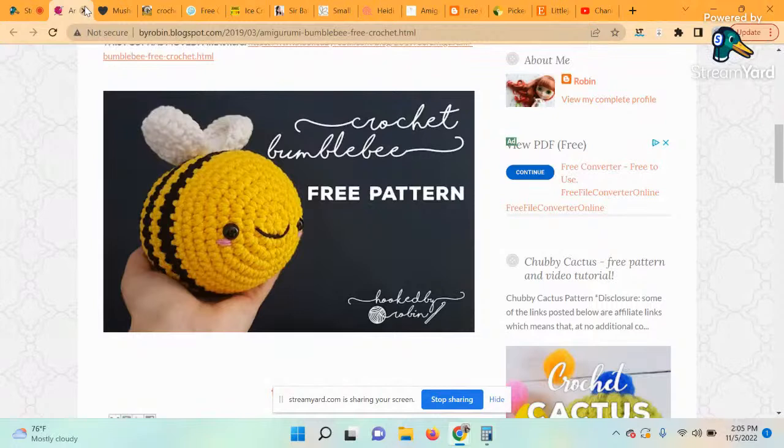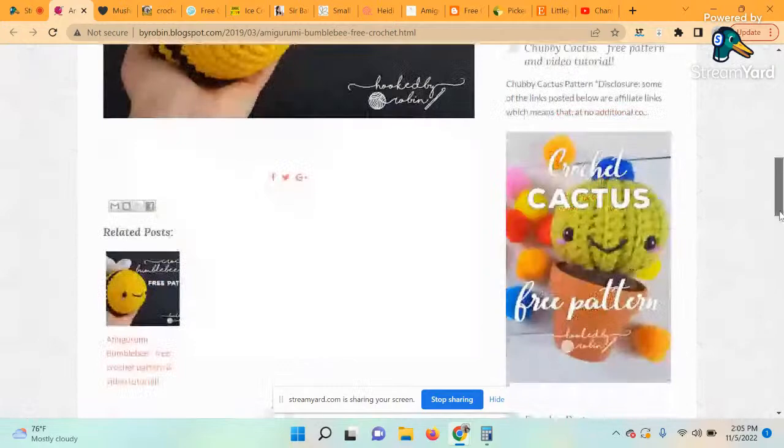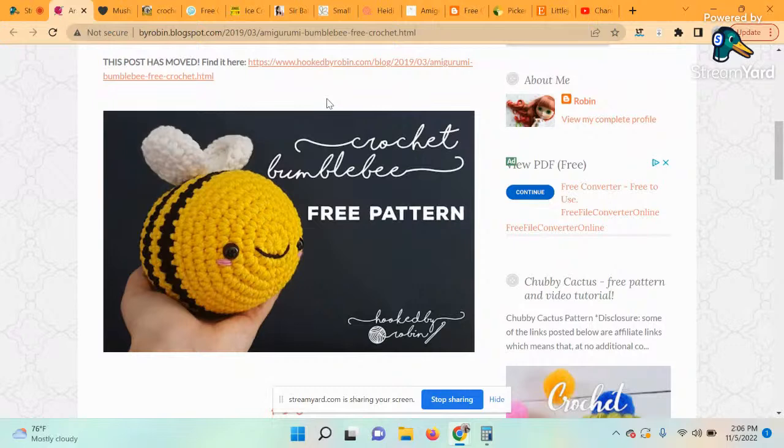The first pattern is one of my very favorite designers in the whole entire world — this is the amigurumi bumblebee. Bees have been taking over the crochet world by storm lately and I'm totally here for it. The simple form and minimal sewing make them perfect for beginners, plus they're super darn cute. The designer of this pattern is Hooked by Robin, who has almost half a million subscribers — she's amazing. Make sure you check out her website.